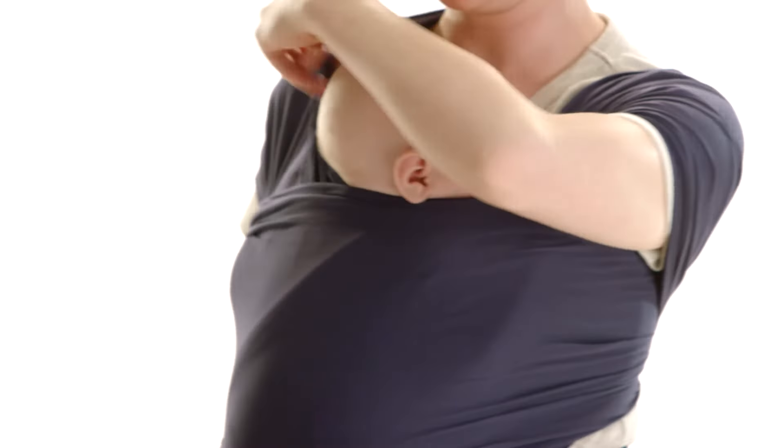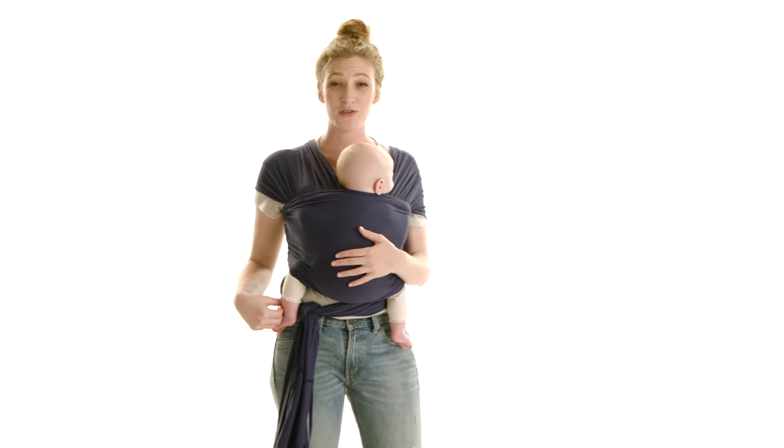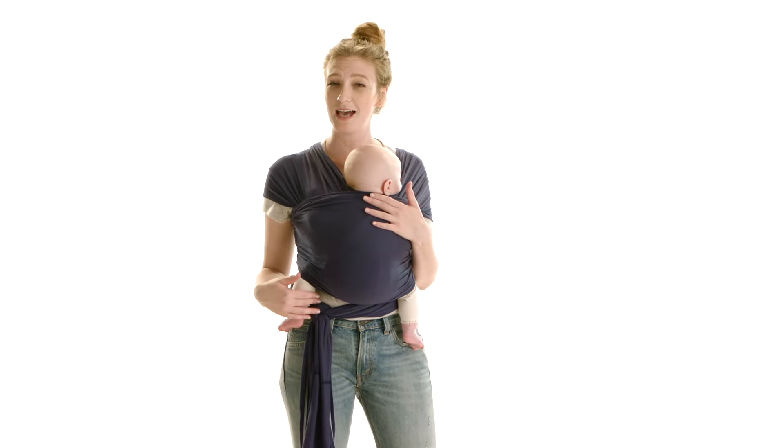To make sure that the wrap is super comfortable for you also, you want to make sure that it's nice and spread on your shoulders and that it's not bunching on the back at all. You can tie it around your waist wherever it's the most comfortable — on the back or on the side — just make sure it's in a double knot.